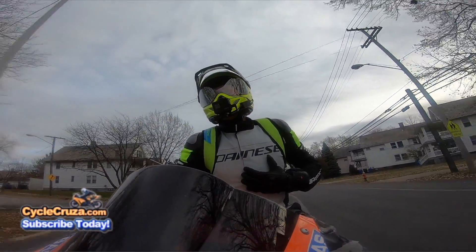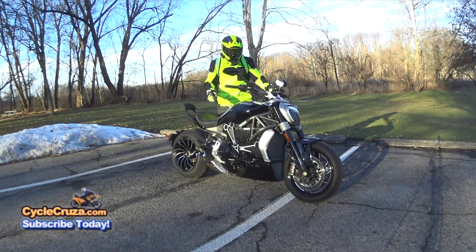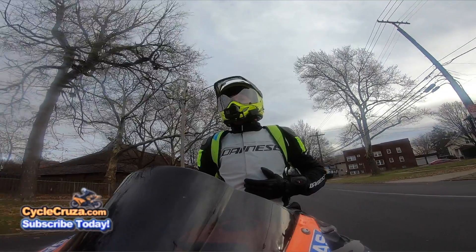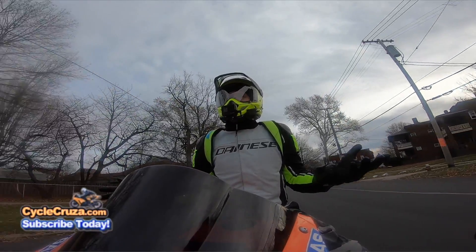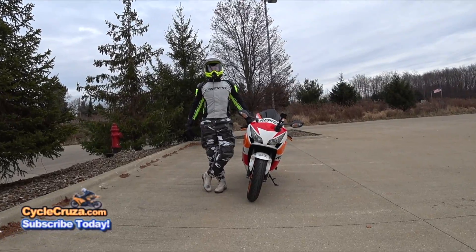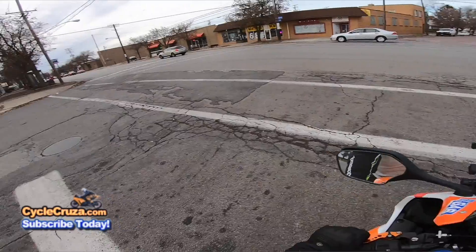A lot of you guys made fun of my other high-vis jacket — said it was ugly or doofy. I love that jacket, but to each his own. With this jacket, you can't say it looks bad. This thing looks absolutely amazing.